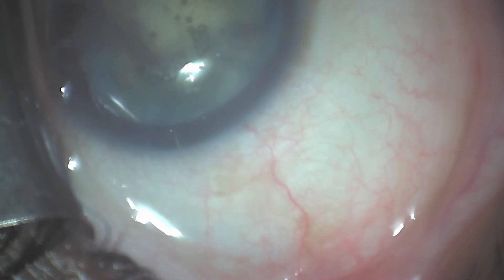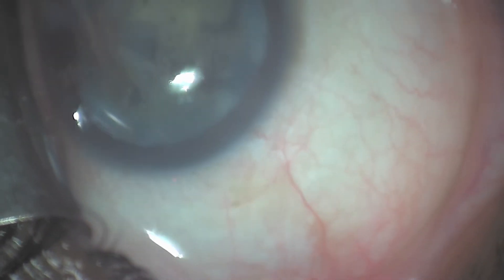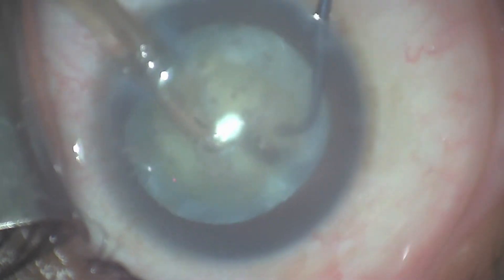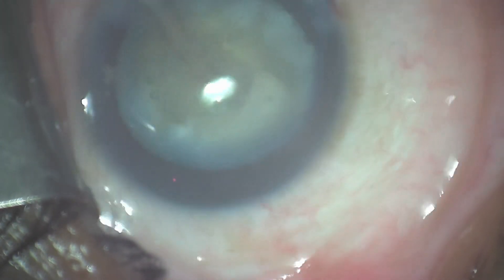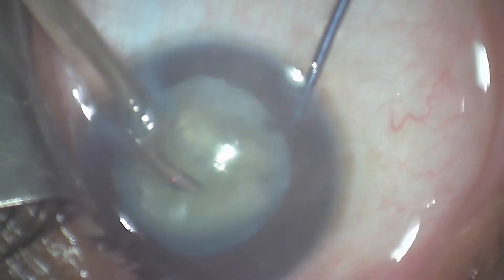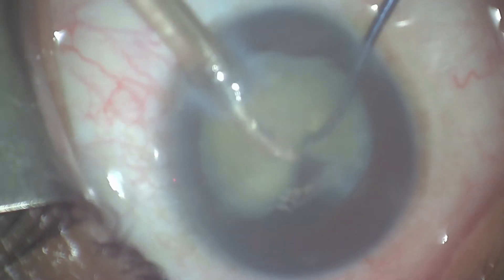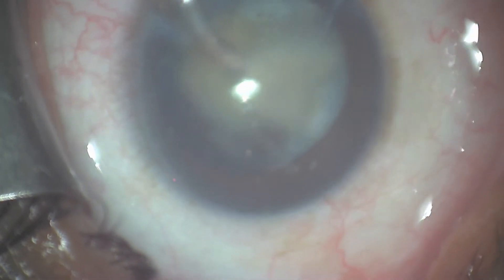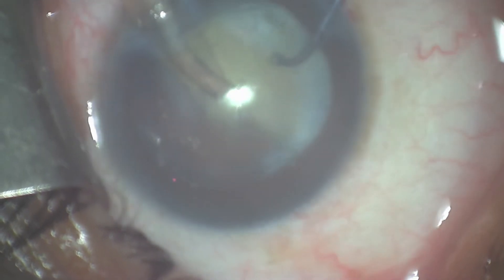Now you can see we've got a beautiful capsular rhexis. We've emulsified and sculpted down in the lens, and this very dense lens was still able to be cracked. I will subsequently aspirate the lens into the center of the anterior chamber, and in so doing, that allows me to emulsify the lens well away from the cornea, but also in a safe zone, well posterior in the posterior chamber.